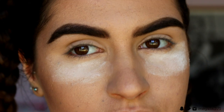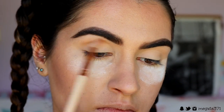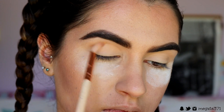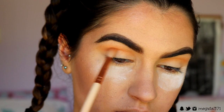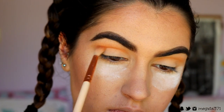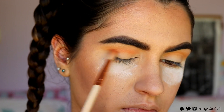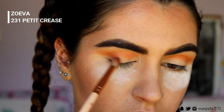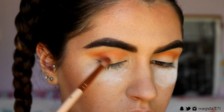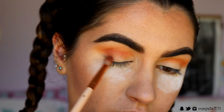I've already placed some translucent powder underneath my eyes to catch any fallout from the eyeshadow. I'm grabbing a soft orange shade from my Morphe 350 palette and placing that through the crease with a soft crease brush - this orange is going to be our transition shade. Next I'm grabbing a deeper orange shade on the same soft crease brush and placing that just below, creating a gradient effect. Then I'm going in with a gorgeous brick brown shade and placing that through the crease and out of the area using a petite crease brush, building color a little bit at a time.